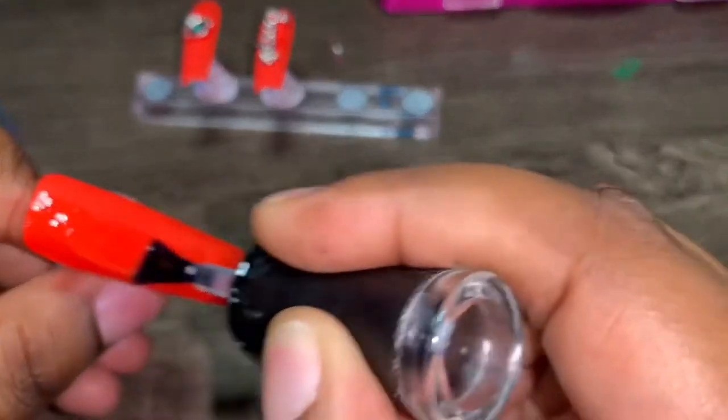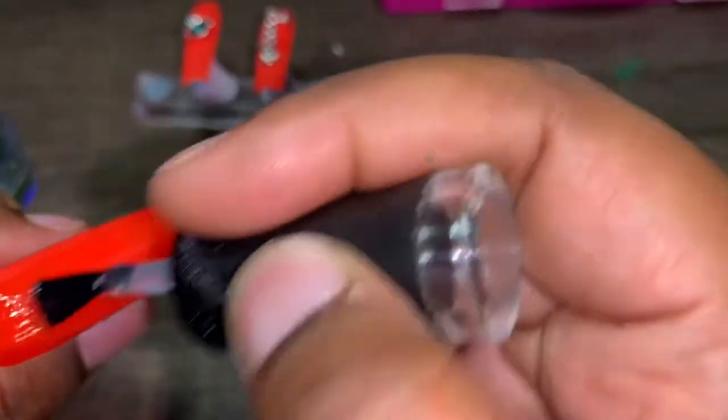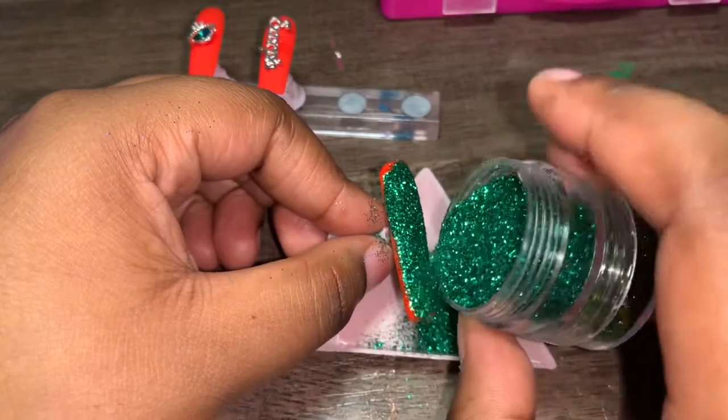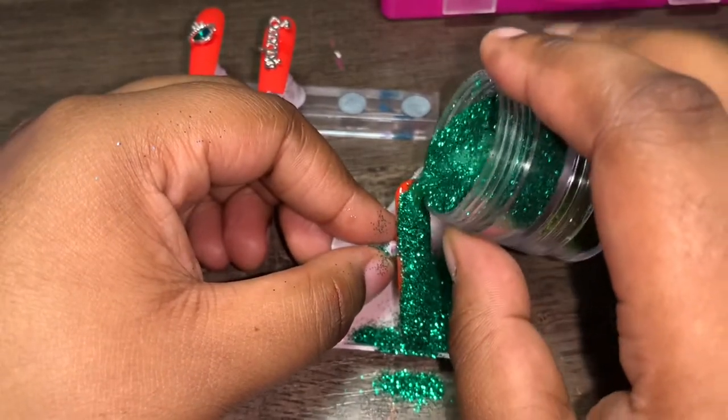My phone's going to die right now, so I might come back a little later to film. I feel like orange and green is a pretty combo — I love orange and green together.